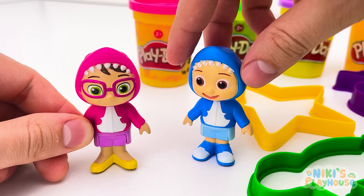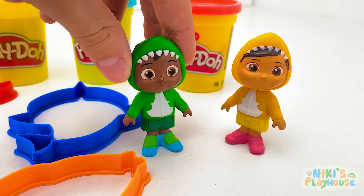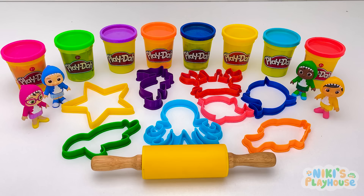Hi, friends! Who wants to make shapes with play-doh? Let's use these shape-cutters! Wow, they're sea animals!